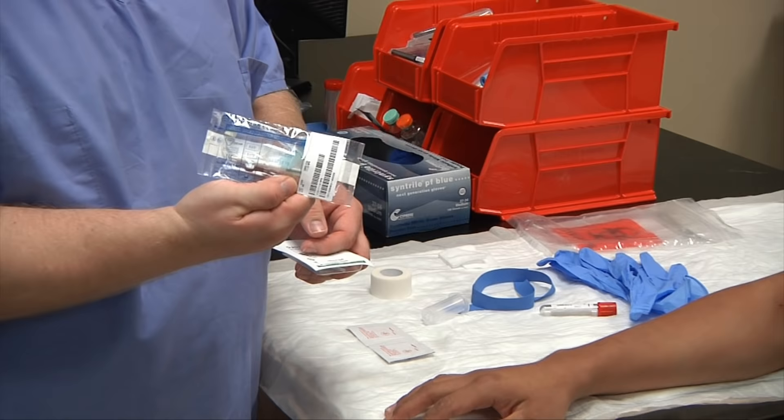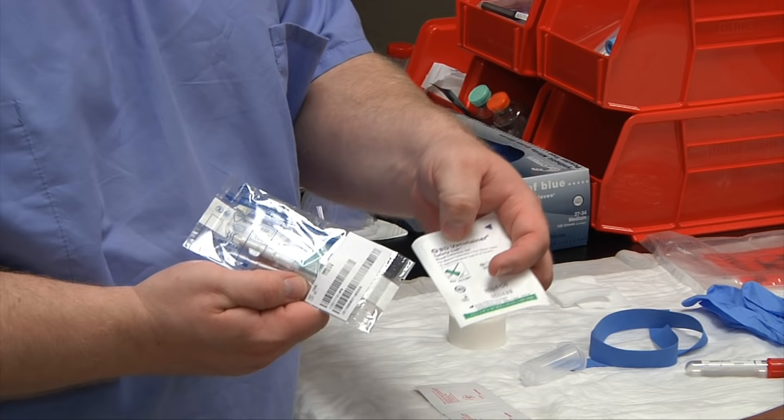With this patient, I'm going to choose to go with the 23-gauge needle. There's also the 21-gauge needle if you have larger veins that could support it.